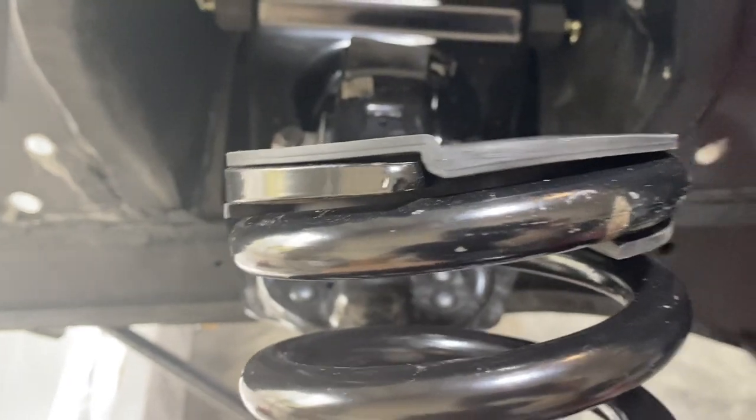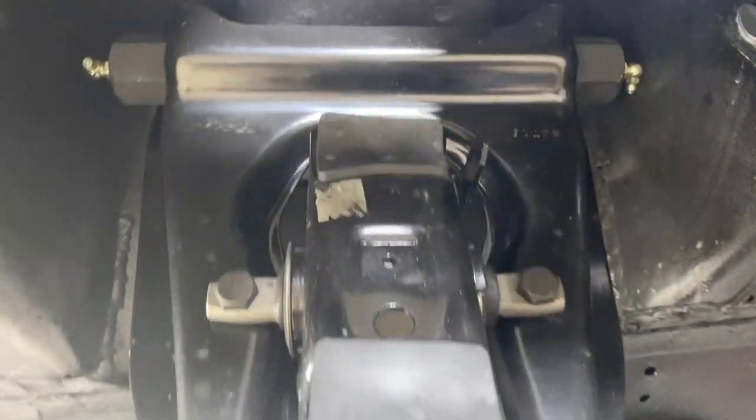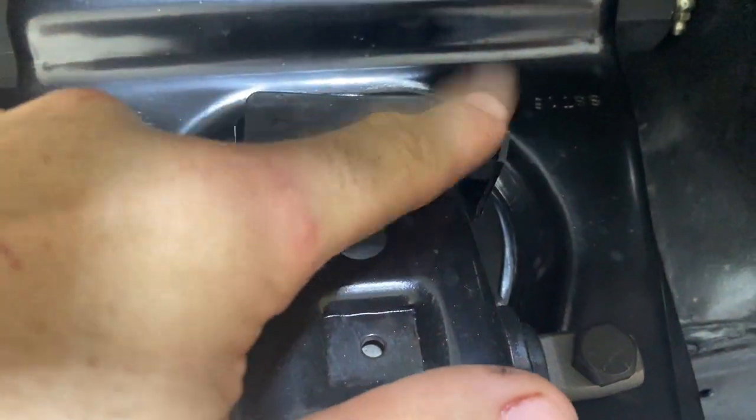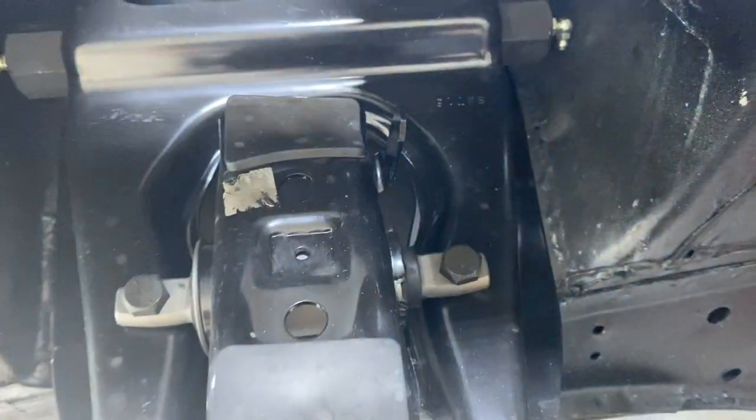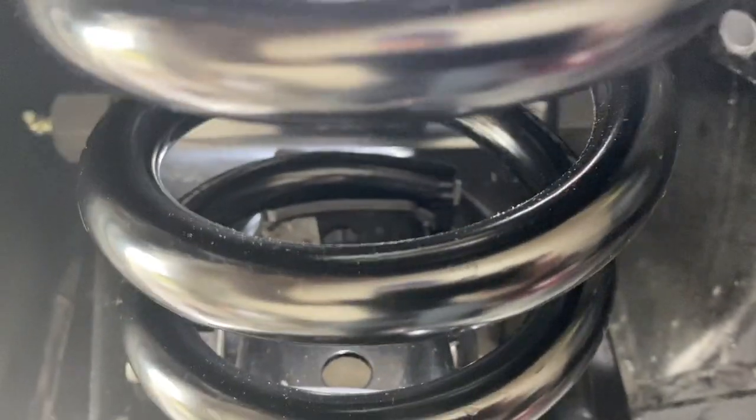As you can see, I have the top insulator installed on the top of the spring on the spring saddle. You'll notice this little tab sticking up right here — that's where you want the end of the spring to meet when installing it. See how it's just making contact with the tab? That's exactly the orientation that you want it in.